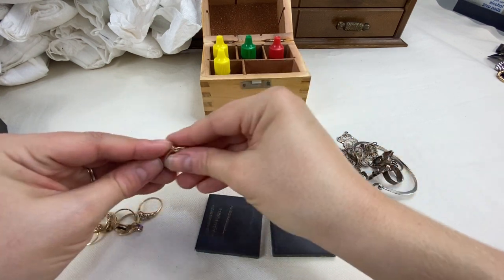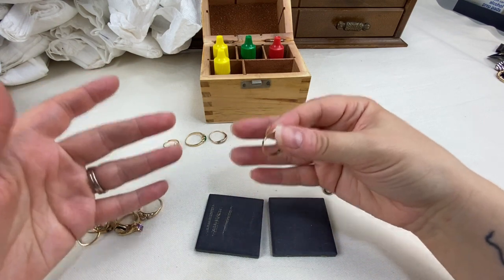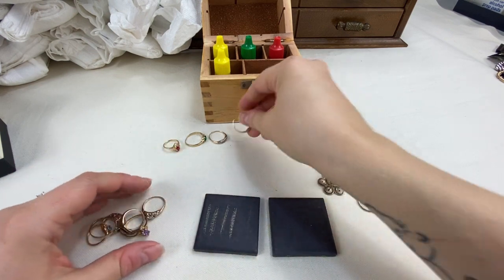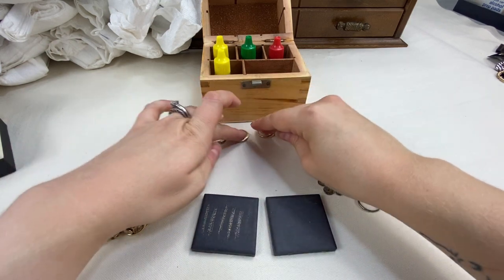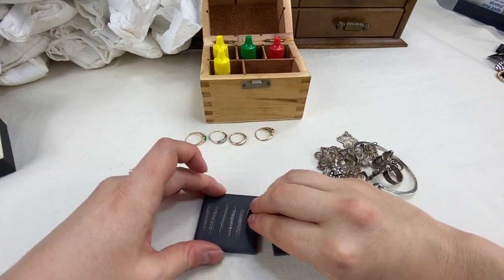You want to dig deep enough into the piece of jewelry that if it was plated you would be getting past that plating, so that you're testing what's underneath. If it's a piece you're planning on scrapping anyway you don't really have to be that delicate about where you're scratching. Some pieces you might want to be a little more gentle with, just in case you're going to be selling it.